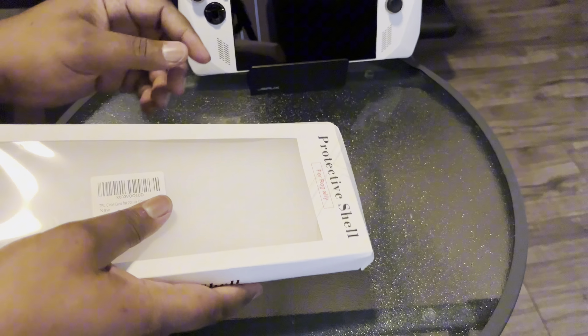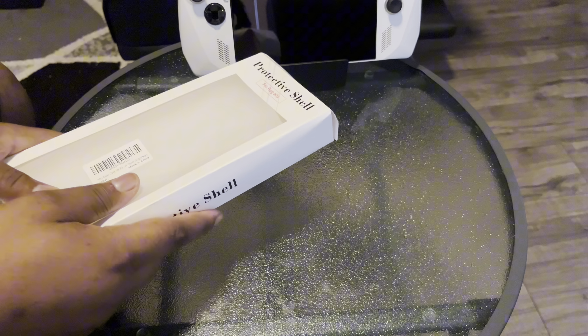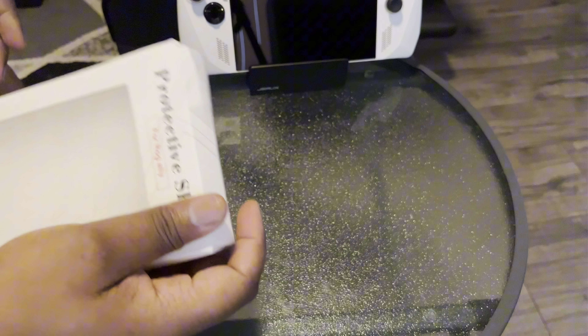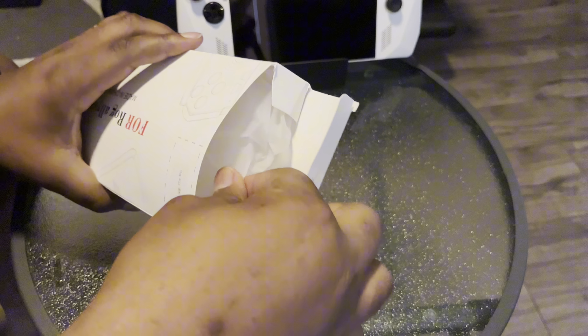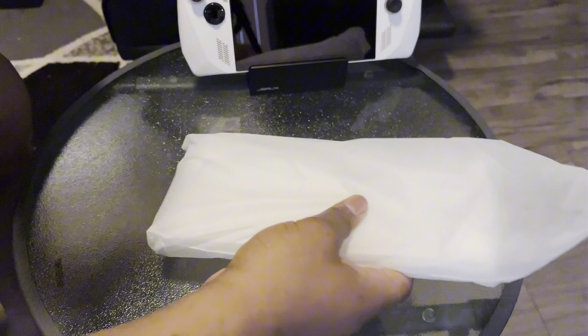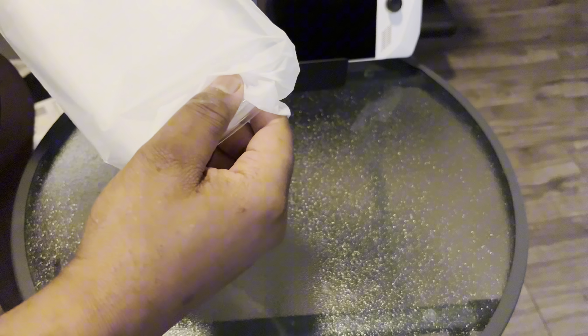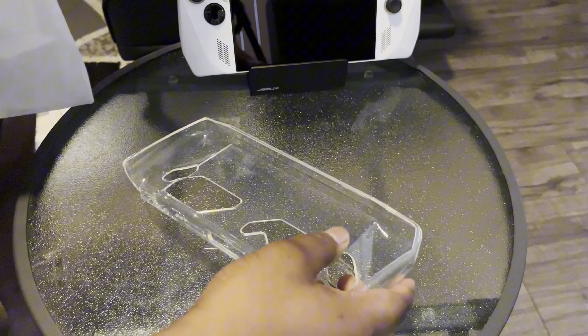My device is not dead, it's just turned off. I'll be turning it on to show y'all after I get through these unboxings. So here's the next one — the actual protective shell.